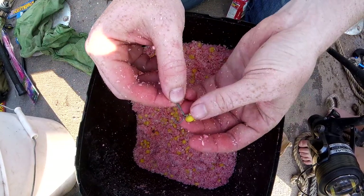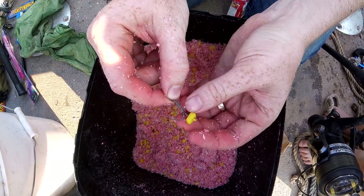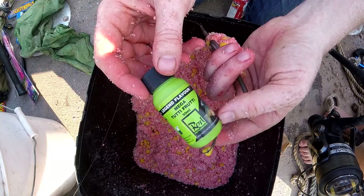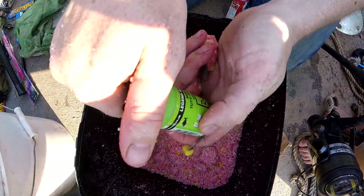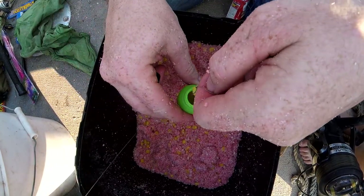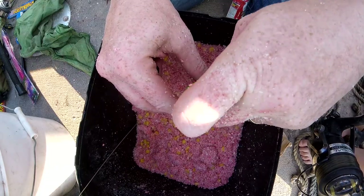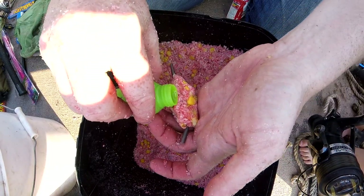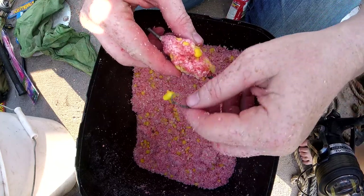I've got a hair rig here. You see how you've got a plastic piece of corn attached to the hair, not the hook. I'm going to take some of this Mega Tuta Fruity flavor from Rod Hutchinson — it's a carp bait company — and I am going to dip it down in there. I'm going to take and just put a little bit on there to give it some extra flavor.